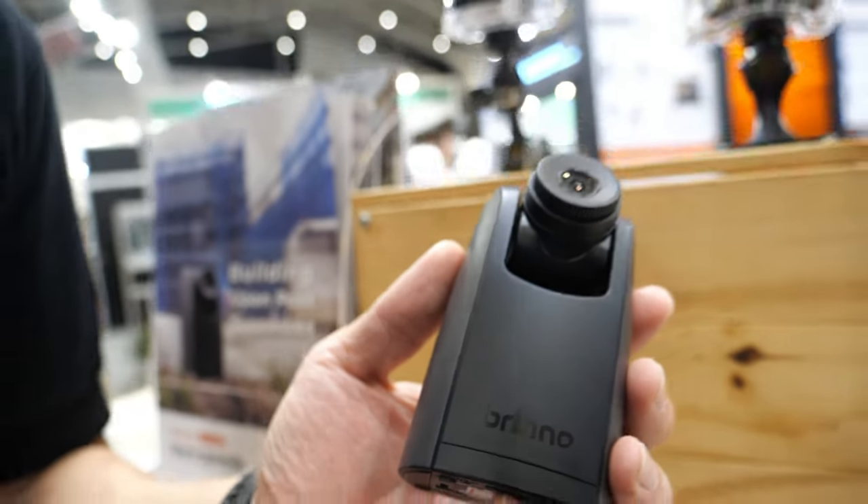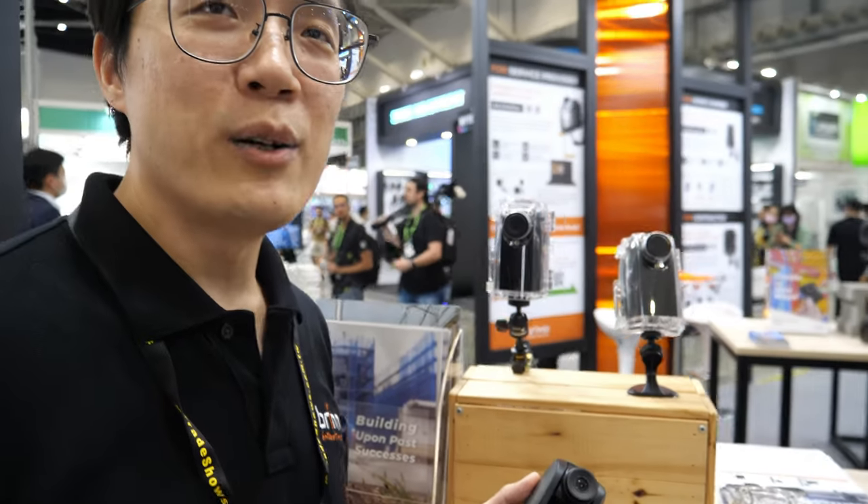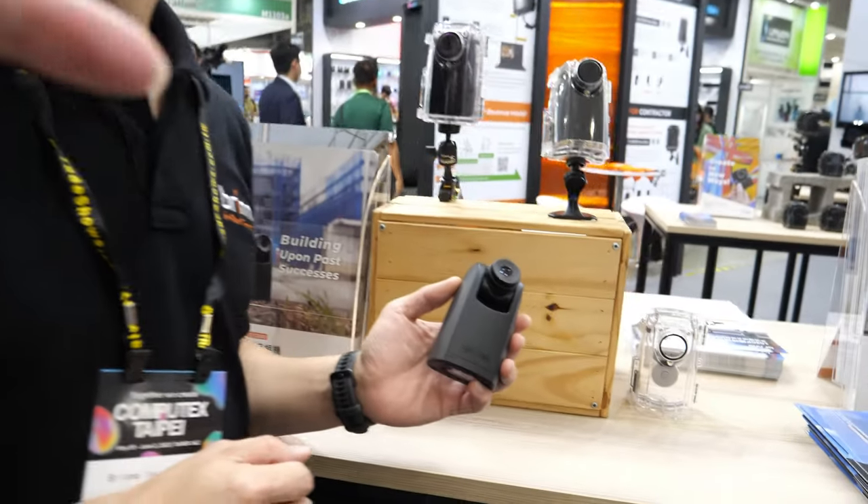So we're here with Bruno. Hi, I'm Gary. Nice to meet you. And what are we seeing here?